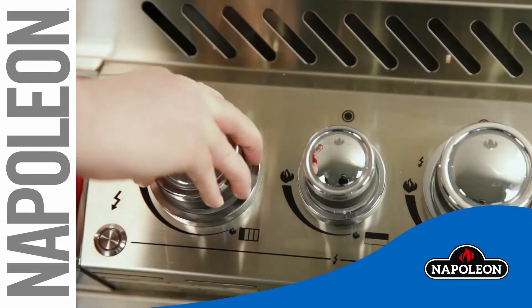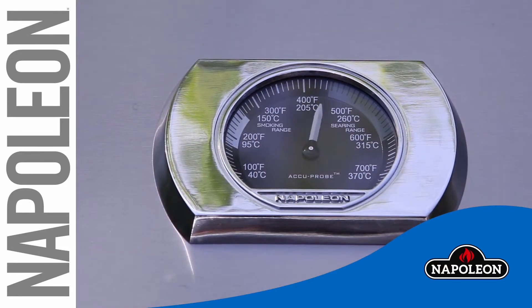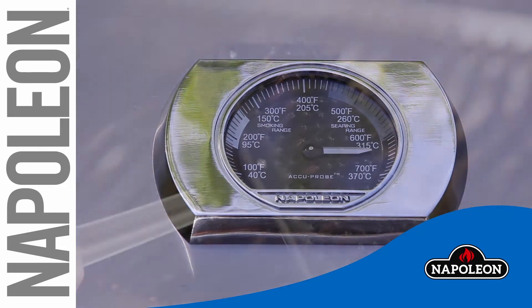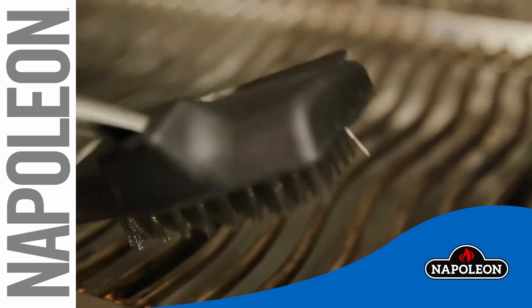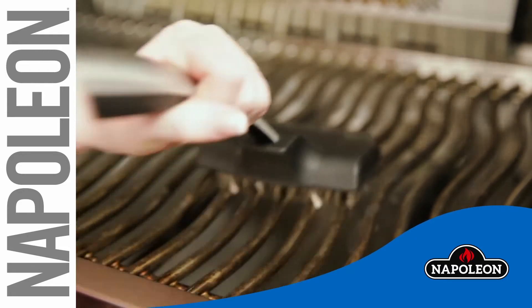Here is how to clean and maintain your Napoleon wave stainless steel cooking grids. The stainless steel grids and warming rack are best cleaned with a stainless steel brush during the preheating period. Steel wool can be used for stubborn stains.